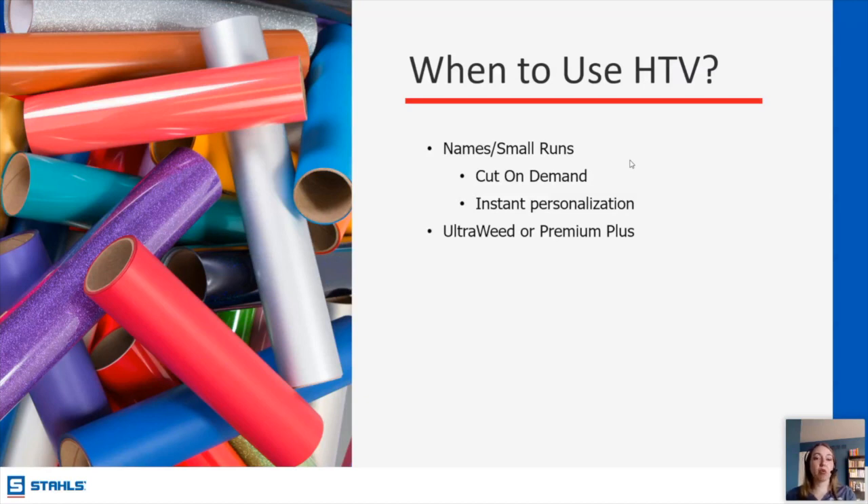Some of the products we have are UltraWeed and Premium Plus — two of our HTV products that are very popular for everyday wear. These are great for your cottons. Premium Plus has a very nice stretch to it, so if you need something on yoga pants or an athletic shirt that requires a low application temperature, both of these are going to be good options for those everyday jobs.